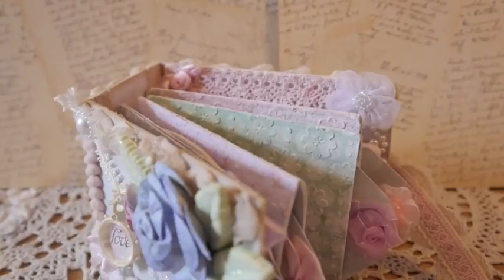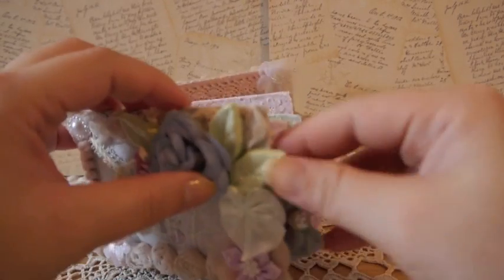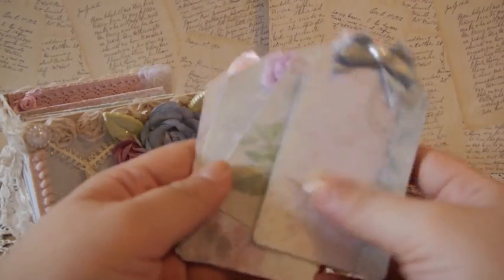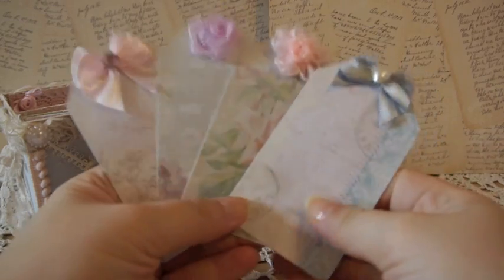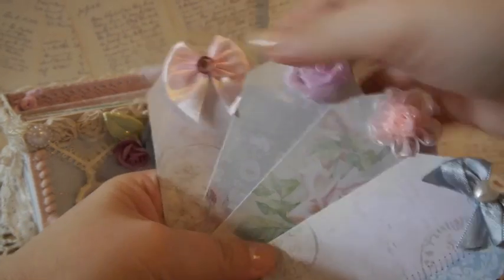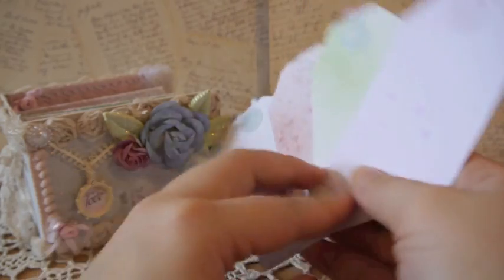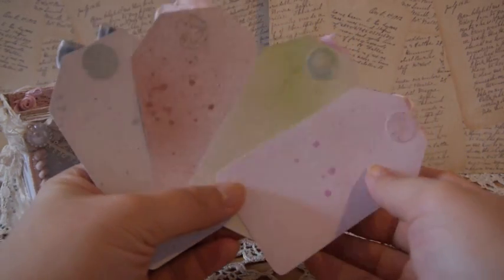It's really nice, and you could add a good amount of pictures in here. For all the tags I'm going to pull them out — there are four pockets so there are four tags. I used the C'est La Vie tags to make it easier. What I did was add flowers and bows on top of the tag so it's easier to pull out when you put them in the pockets. On the back I just glimmer misted the tags to make them look prettier.